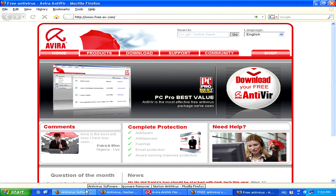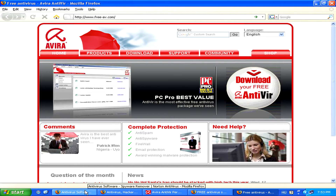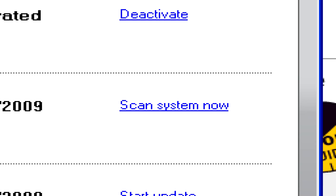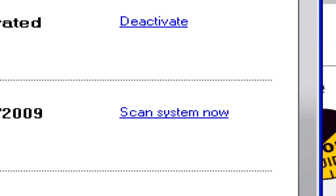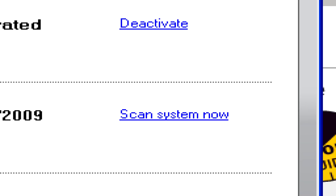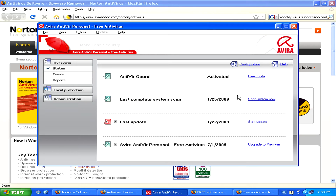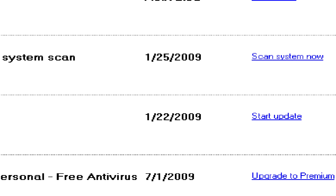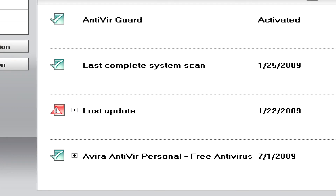Now once you have either a free antivirus or one that you paid for installed and running on your computer, simply launch it and then try doing a system scan to locate the Trojan Worm Virus and then try to remove it with the program. You'll also want to make sure that you keep your antivirus software up to date, with automatic updates on and updating regularly.